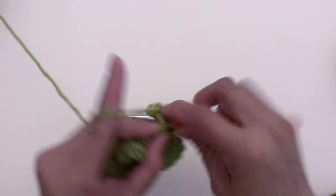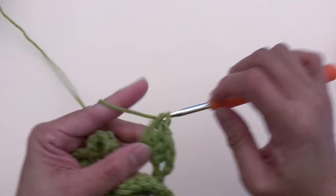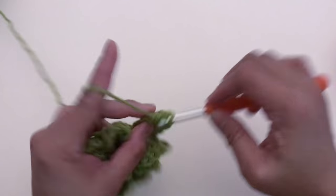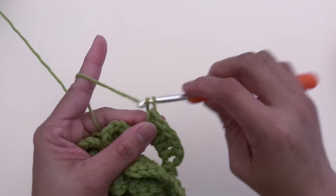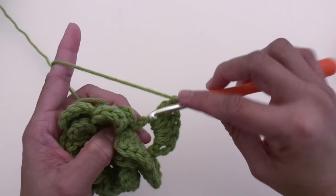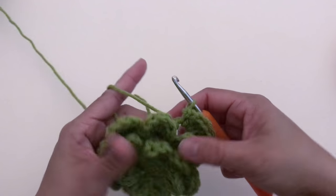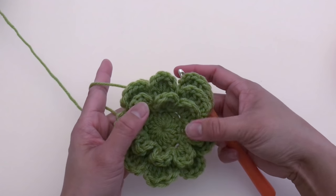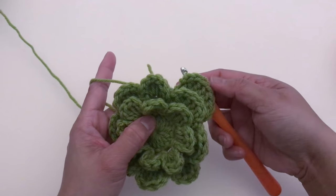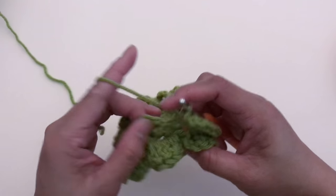One, two, three, four, five. Chain two and slip stitch at the same space. We're done with the first petal for layer three — it looks very pretty.